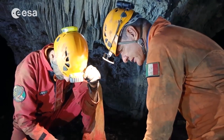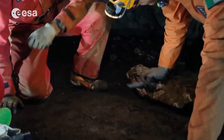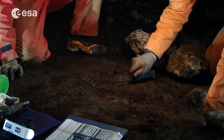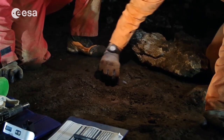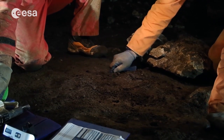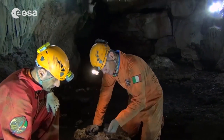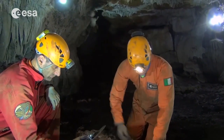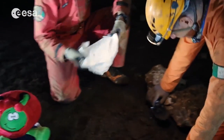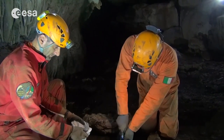So we are going to go and sample the soil. We take our ruler and mark a 20 by 20 centimeter square on the ground. There it is — it's 20 by 20. And now what we do: we dig in, take all the soil, and put it into that bag. We need to dig about 5 centimeters deep, because this will allow us to collect enough soil.